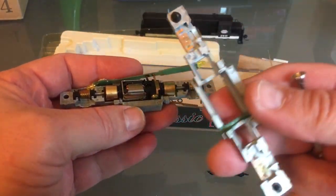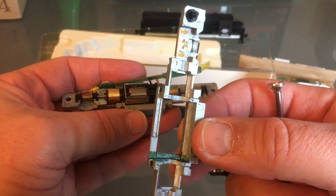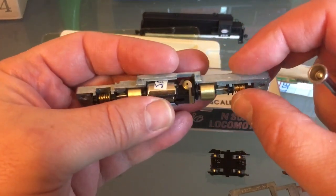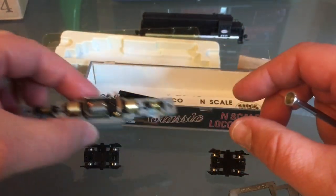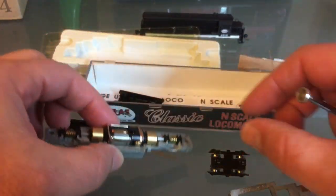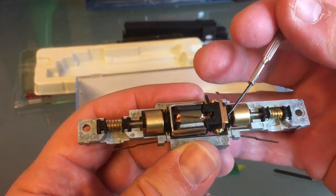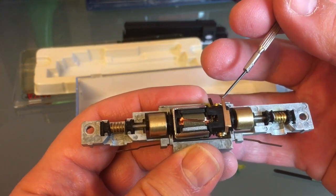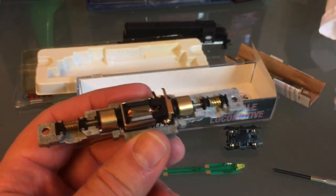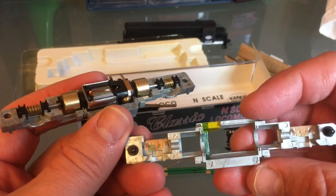Oh, this already has kapton tape on it. The instructions don't say anything about kapton tape, but I guess this was a DCC unit once. I'm going to add just a little bit of kapton tape on the side there. Here's the deal: if this contact strip touches your frame and you're running DC, it's not a problem. But if you're running DCC, it has to be insulated — so you just put a little piece over the frame.